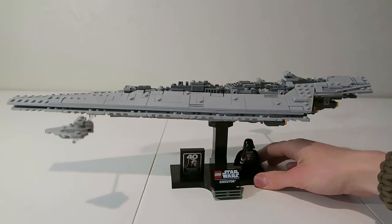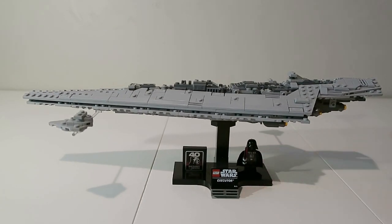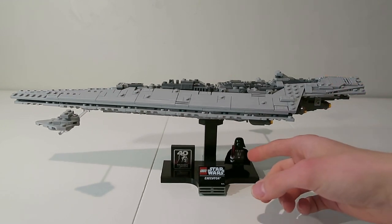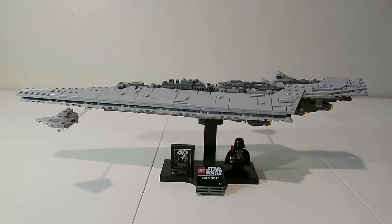So there you have it — my review of the LEGO Executor Super Star Destroyer. I think it's a pretty nice set. When it comes to the price tag, $70 isn't too bad. It would have been really nice to have a Darth Vader minifigure and a couple more Star Destroyers, but anyway that is my review. Until next time, thanks for watching and have a great day!